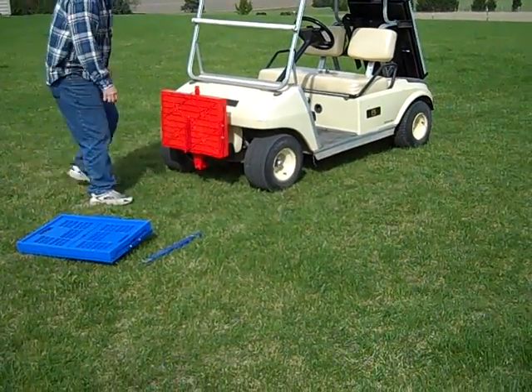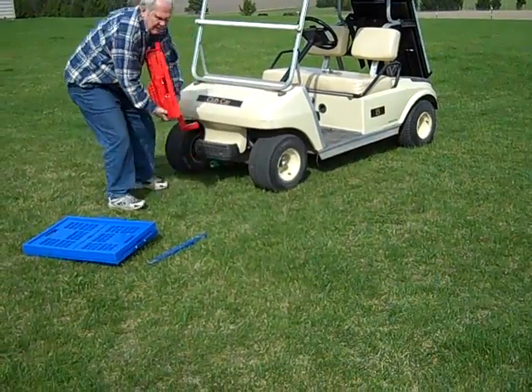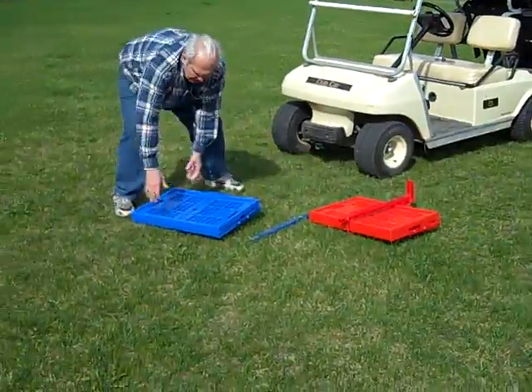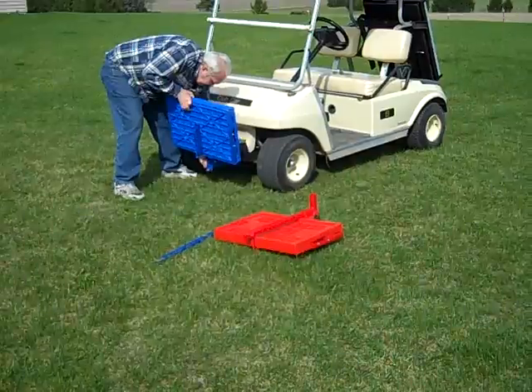Here is the red front carrier that's going to be replaced. We offer different colors on these front carriers. The red one is removed and he's going to install the blue front carrier. They both work exactly the same.